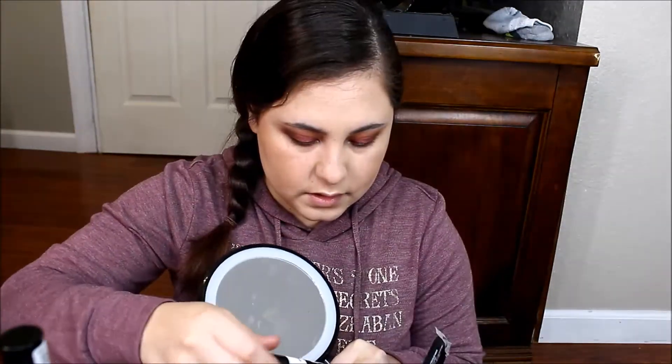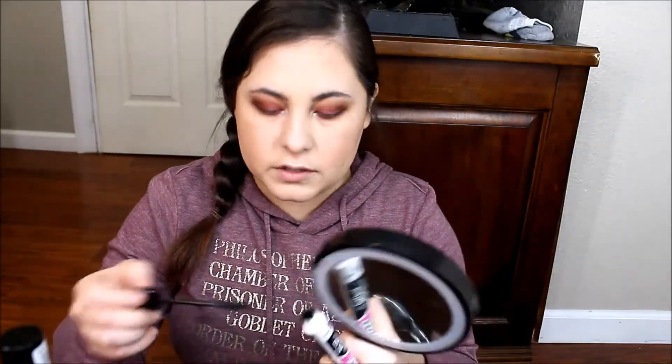Next I am going to use this mascara right here — the girl I am doing the collaboration with actually sent this to me. She is so very sweet. Thank you for sending me everything you sent me. I am going to use both of them and see how it goes. I am going to go ahead and curl my lashes. We will use the extreme volume and curl one first.